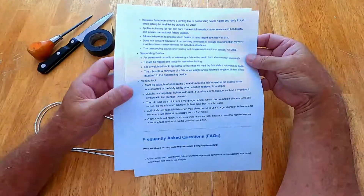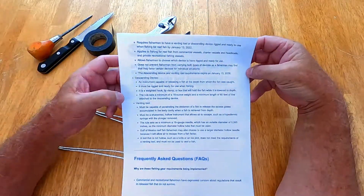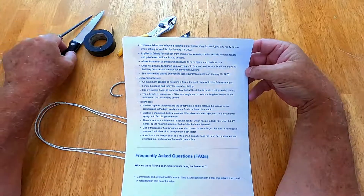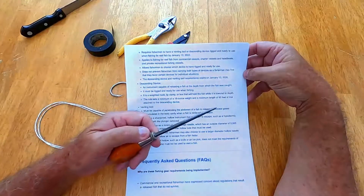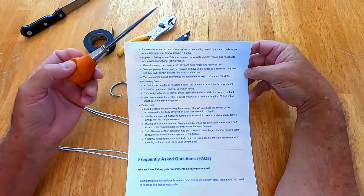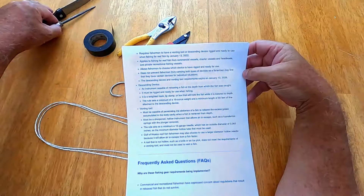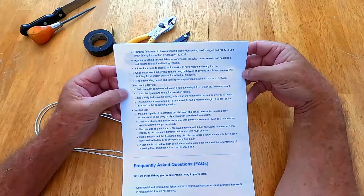The regulations we'll be dealing with are for the descending device. You also can use a venting tool — we're not going to be talking about that today. I do want to point out one thing: you can no longer use a knife or an ice pick as a venting tool. So keep that in mind — if they check your boat and that's all you have, you won't meet the requirements. That's one of the reasons I'm going to a simple descending device.